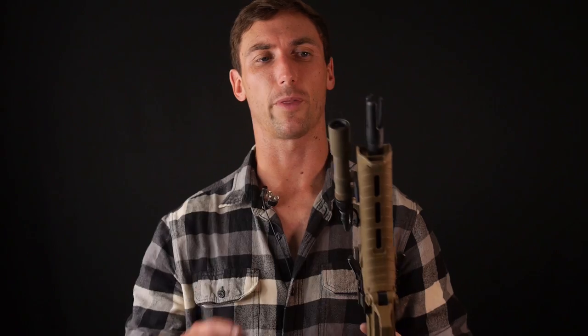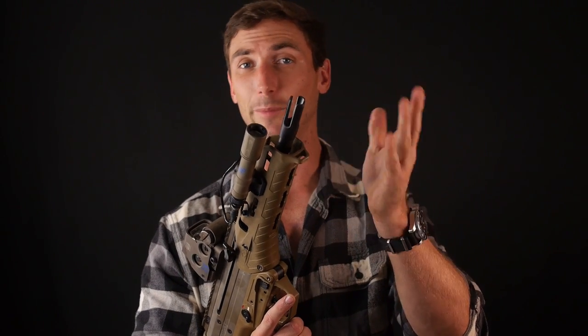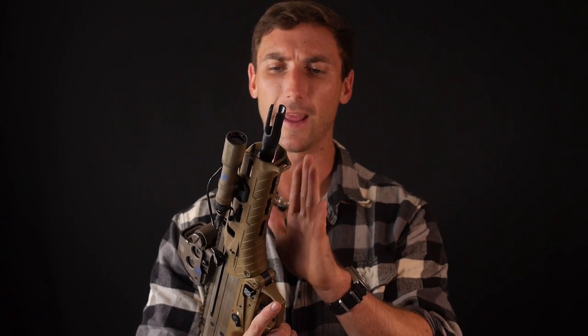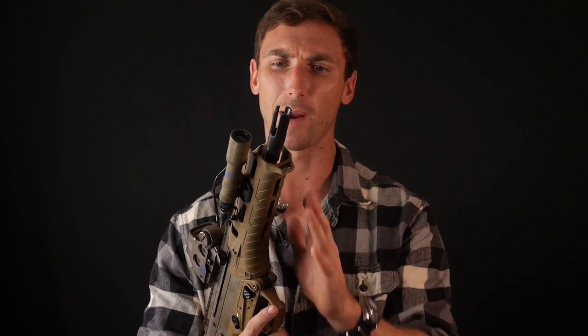Starting at the muzzle device: with the Desert Tech this is meant to be changed to whatever you want, but the traditional muzzle device that comes on it is a basic three-prong flash hider. They work excellent — they reduce flash and put the recoil right back in your shoulder. I have no issues with the muzzle device; I think it was an excellent choice.